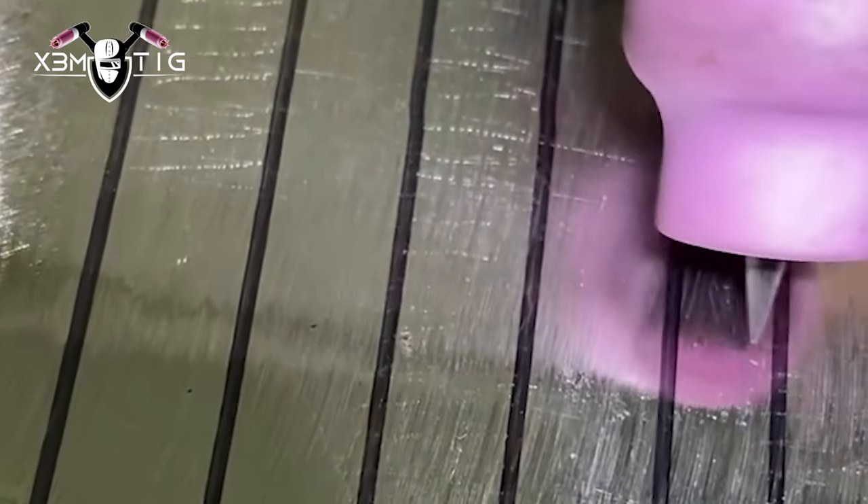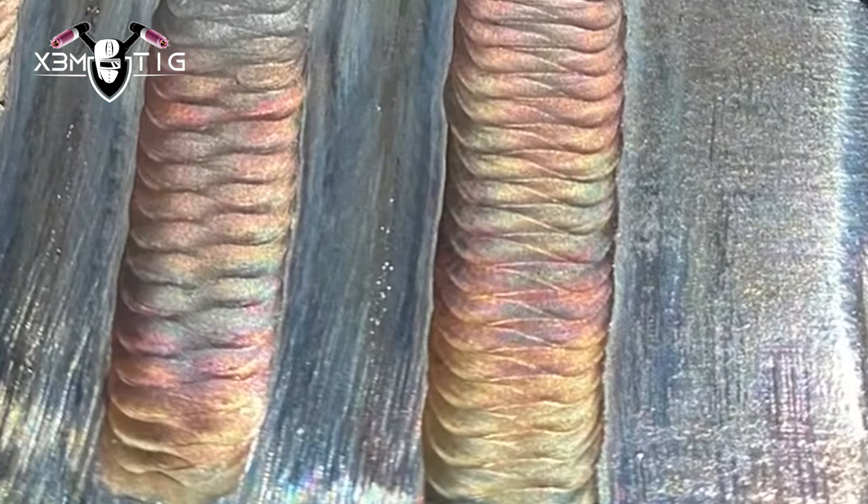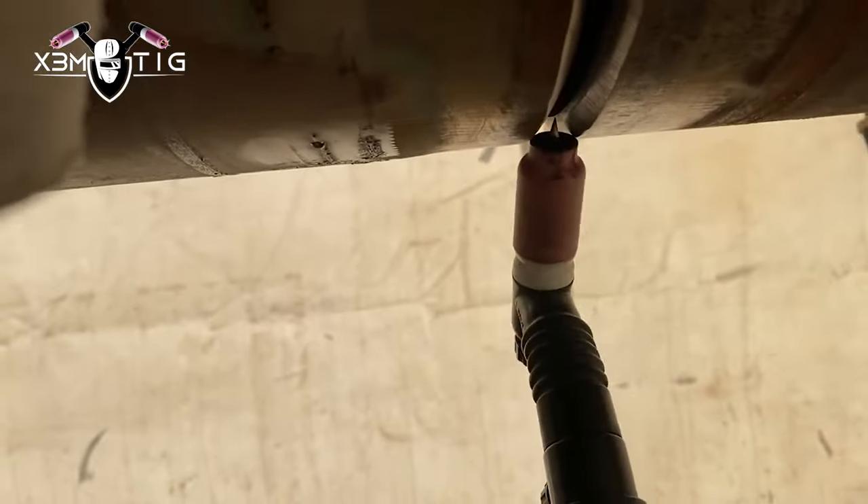Stretch, go wider, bigger steps. Try switching different filler wires: 3/32, 1/8, 5/32. That's how you're gonna learn, that's how you're gonna control the paddle and maintain the same straight edge on both sides. This is how it should look like.